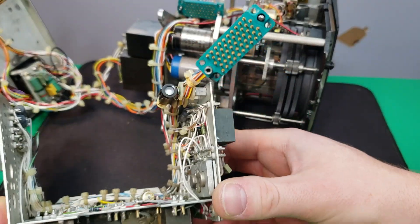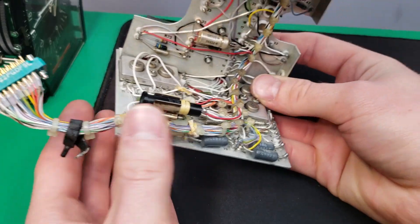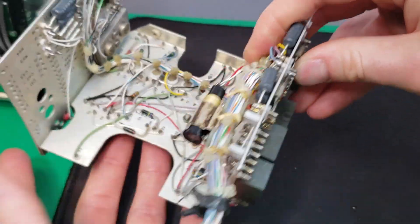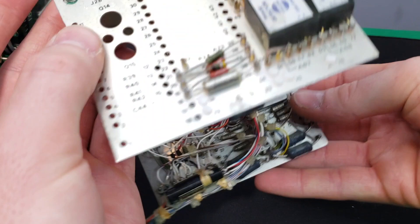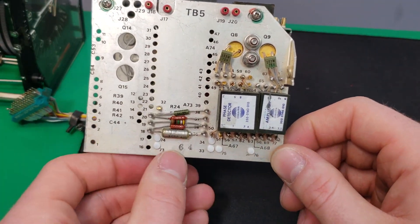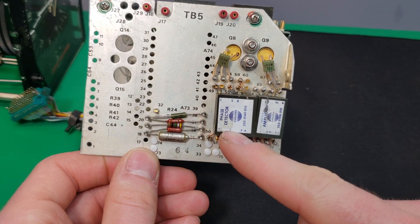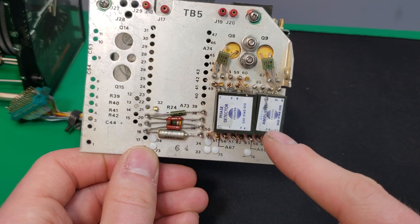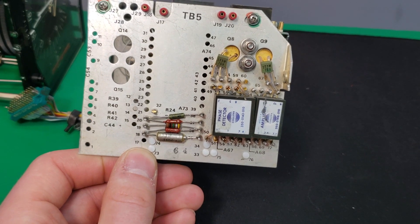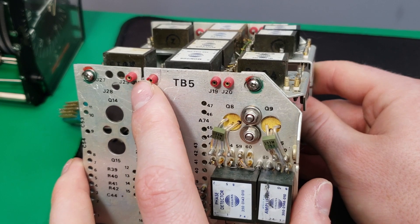Here's the board assembly - let's take a closer look at it. There's our connector and wiring harness going along all three of these boards. Over here this board is not completely populated. We have some passive components, two potted modules - one is a phase detector and one is a servo amplifier. So I'm guessing this board is for driving the servos and motors used in this unit. We also have some test points up here.